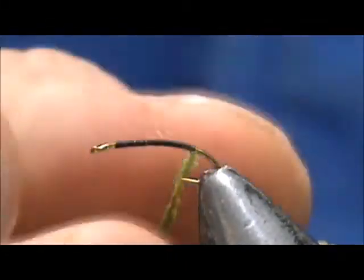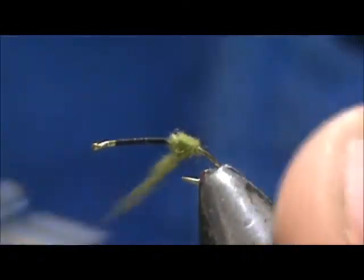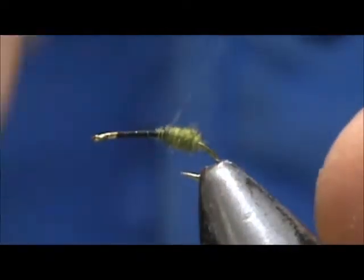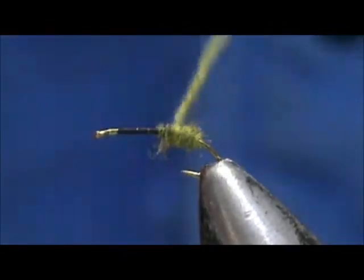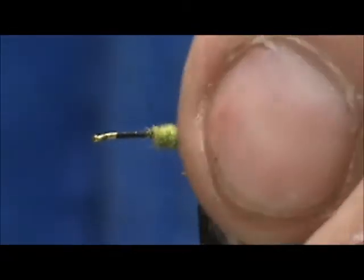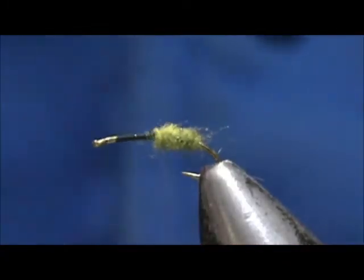We're going to get this pulled up there. The eggs are usually a brighter green, but I'm going to use the darker green material. You can see how bulbous that is — that's how the eggs usually are. We got about half of the body there with egg. You want to go like one third to a half.